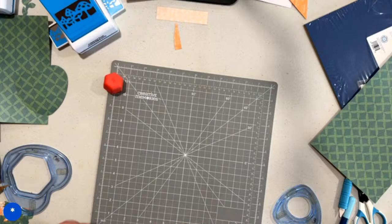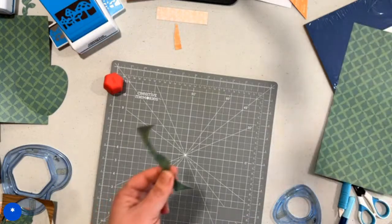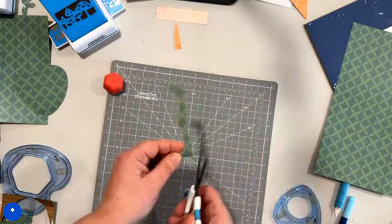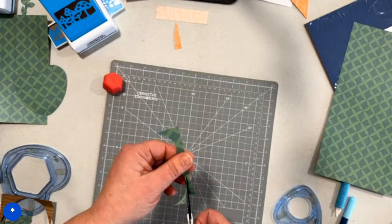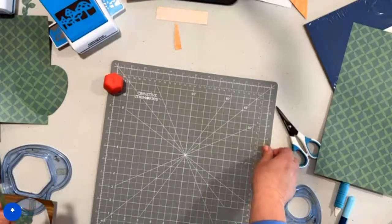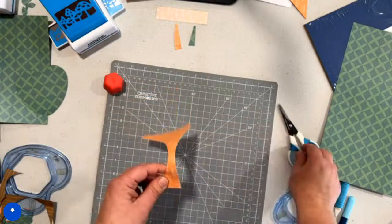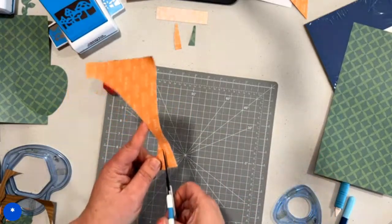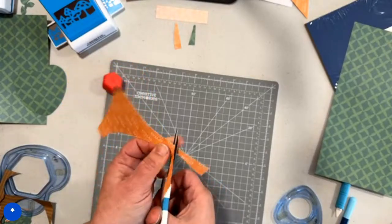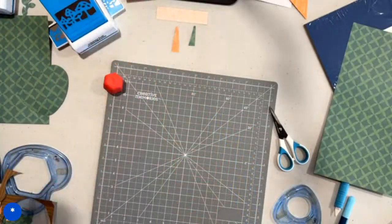We're going to keep these scraps because we are going to cut another stem. I had trouble with the last one but I'm feeling it now — I can do this. Oh, I like that stem so much better! Maybe I'll redo the other one now that I'm feeling it a little better. I just want a little bit of a curve and then up and then over. I'm happier with that one. If at first you don't succeed, right?